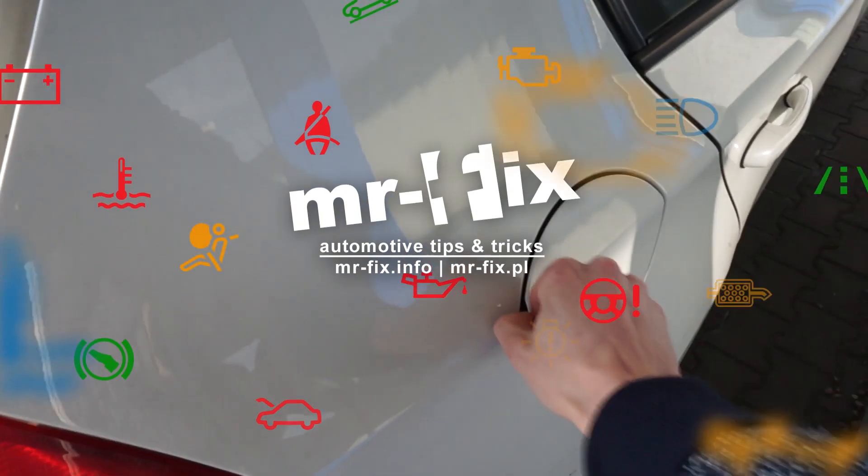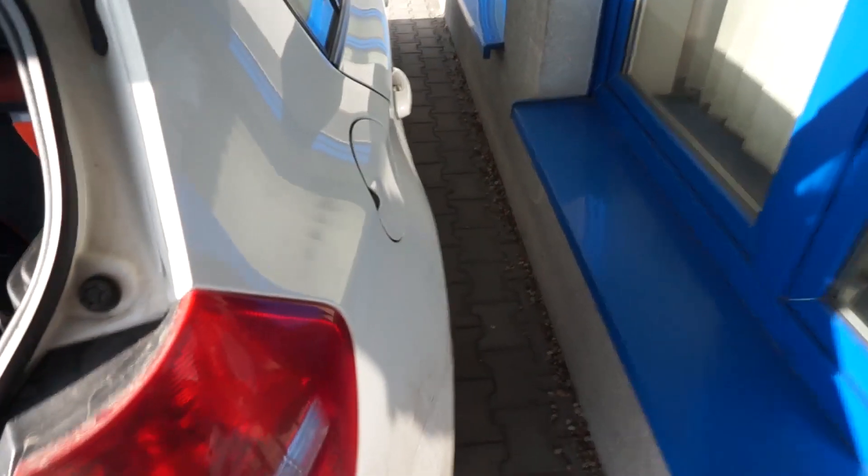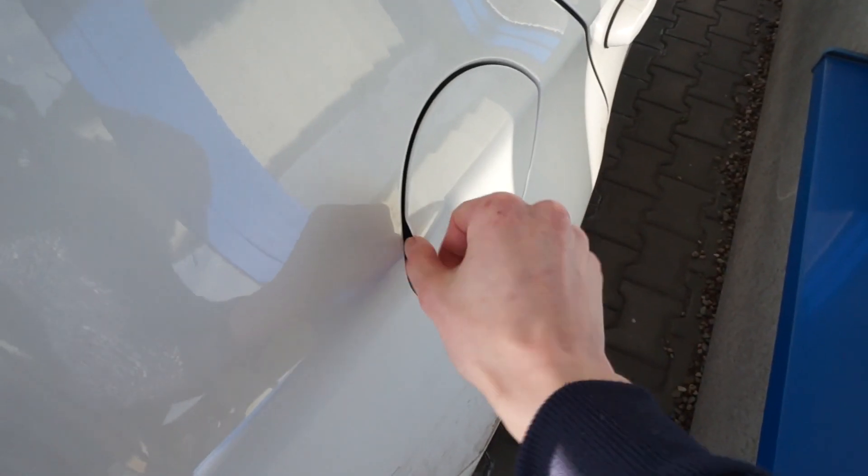Hey, just got a question: can you open the fuel flap in a BMW E87 when it's closed and not unlocking with your remote? Maybe you don't have power in your car, or maybe the mechanism is faulty.